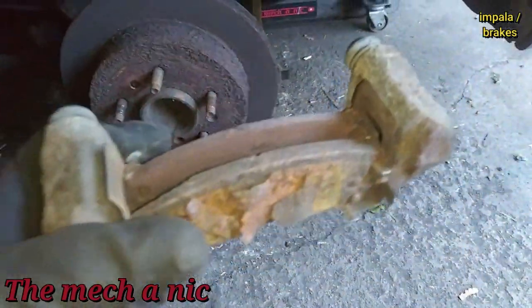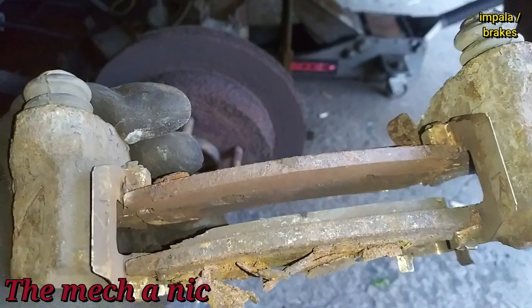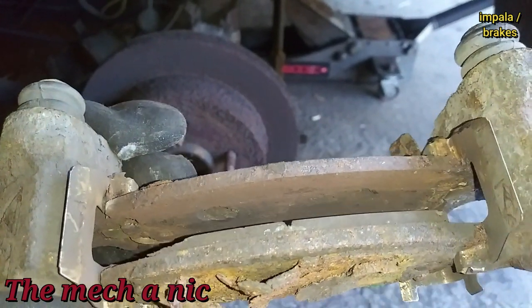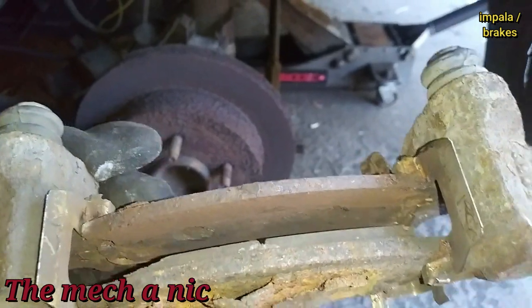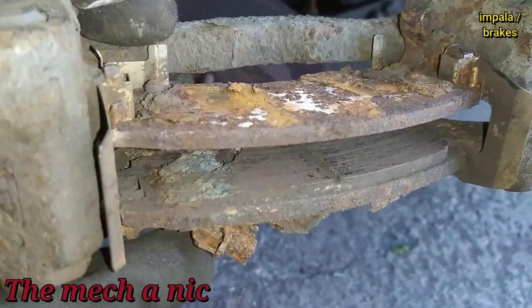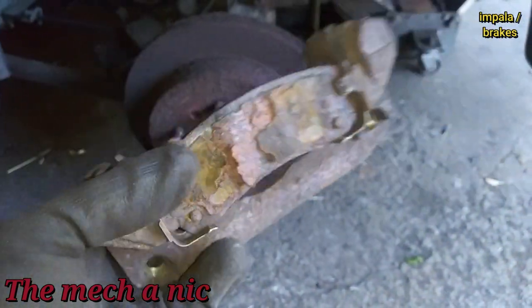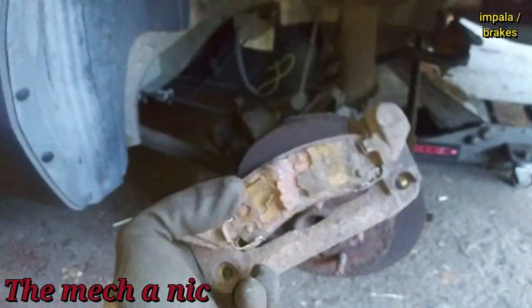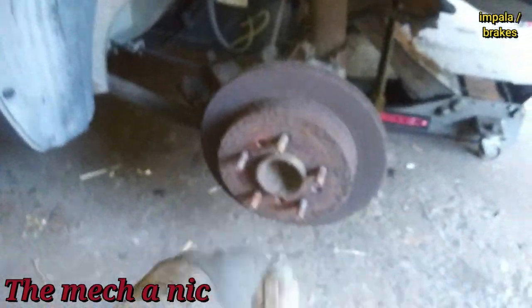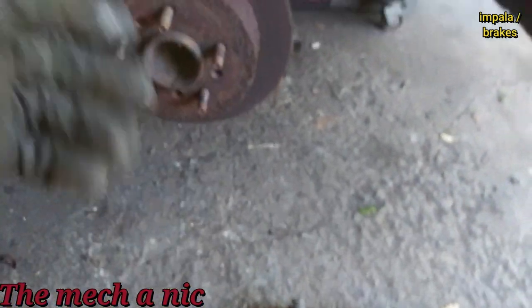I just got this caliper bracket off and look at that inside pad — that thing is down to the metal. It looks like it's been like that for a little bit longer because it's dirty, not shiny metal. Look at the outside pad, it's missing a good chunk right there at the edge, just like the other side. The owner has been driving like this for quite some time.